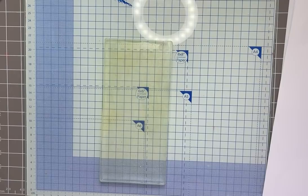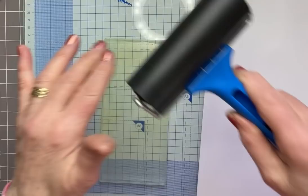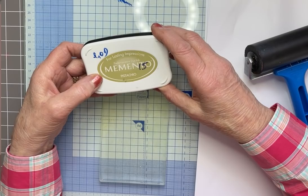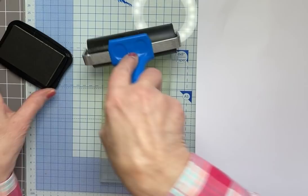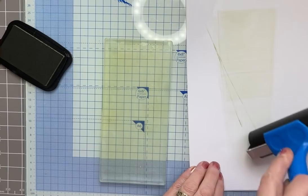I have the Bobalong gel press from Lavinia Stamps and I've placed it on a non-porous background — on my glass mat with a few bits of copy paper. I'm using the Lavinia Stamps Brayer roller, which spins beautifully — one of the best that I have. And Memento Pistachio ink, inking up just half the Brayer and rolling it onto the gel press, with surplus coming off onto the copy paper.